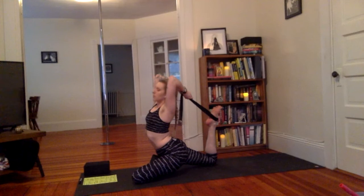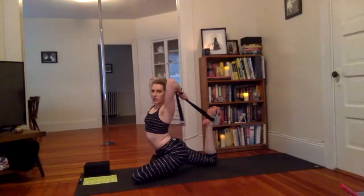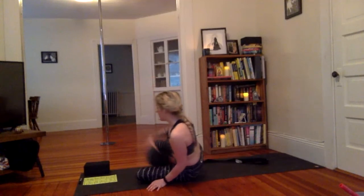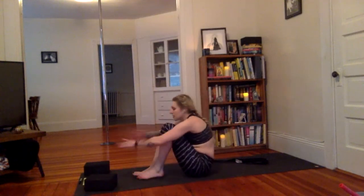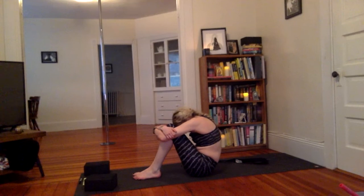Slow release, guys. Sit on that left hip and draw that right foot forward. Let's take the knees into the chest, round the spine, gripping the shins. Draw the chin in towards your chest.